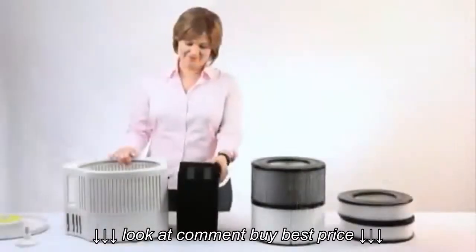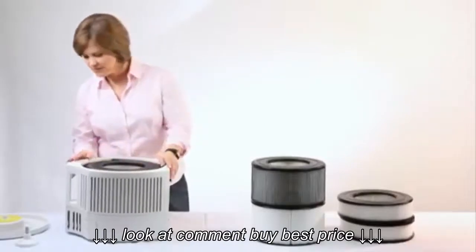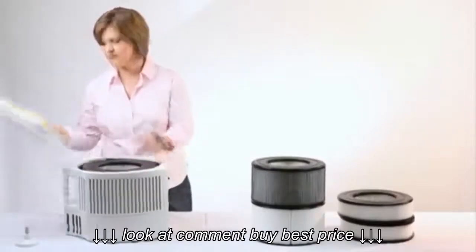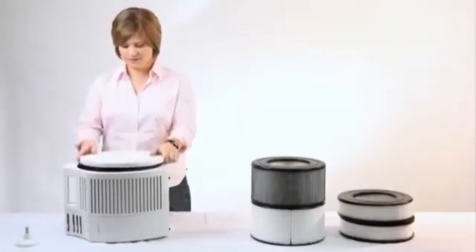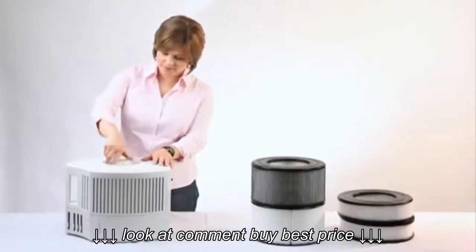Now place the entire filter assembly back inside the internal chamber of the air purifier and replace the end cap back onto the unit. Place the locking mechanism back into the hole of the end cap and turn it clockwise until it is securely tightened.